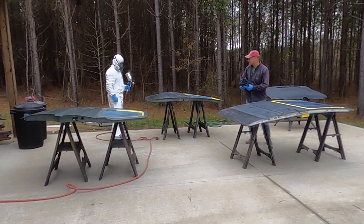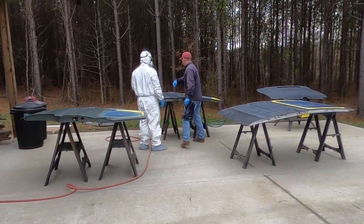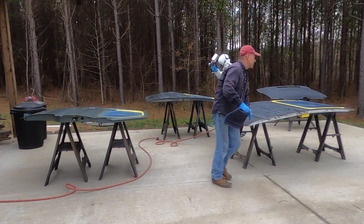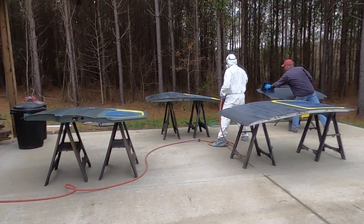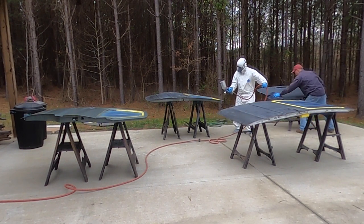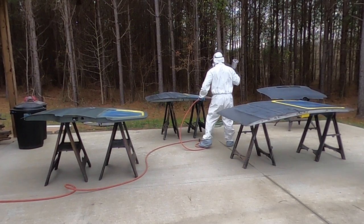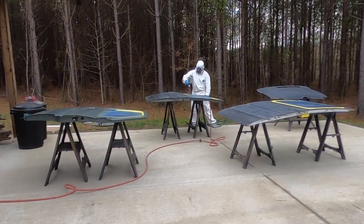On the van especially — not so much on the door panels, but on the bigger sections — it's really easy to see imperfections in the paint because it's such a big surface and it's right at eye level. On the sides of the van where we're going to take a lot of pictures and really care about the quality of the paint job, it was really important to maintain that painting procedure and keep that wet edge going as we sprayed.